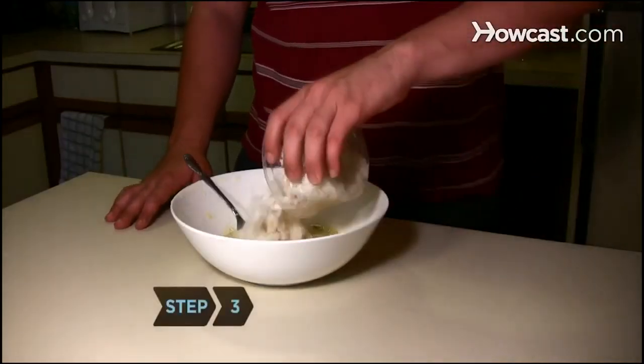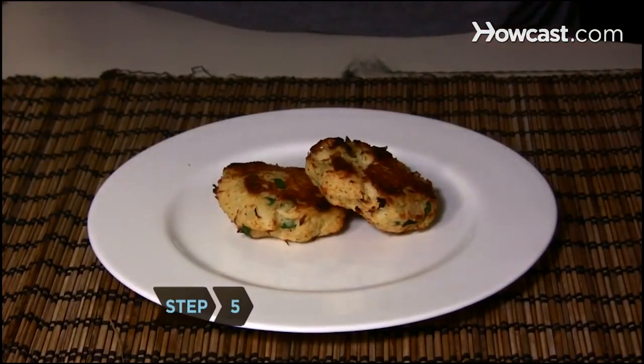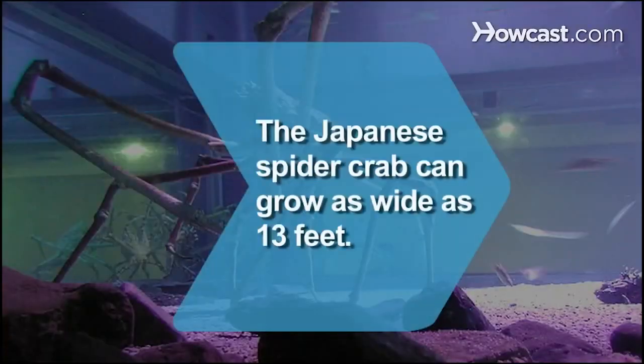Step 3: Add the crab meat and shape into patties. Step 4: Broil the crab cakes for 5 minutes. Step 5: Cut the remaining lemon into wedges, garnish the crab cakes, and serve. Did you know the Japanese spider crab can grow as wide as 13 feet?